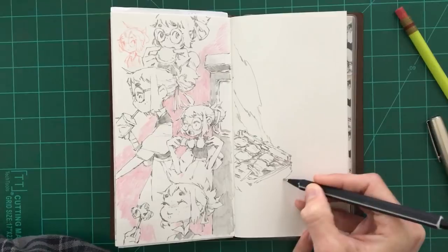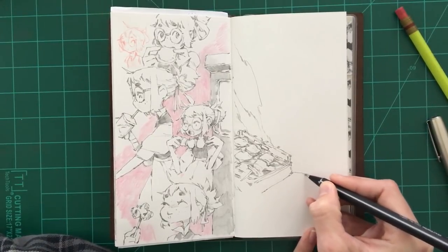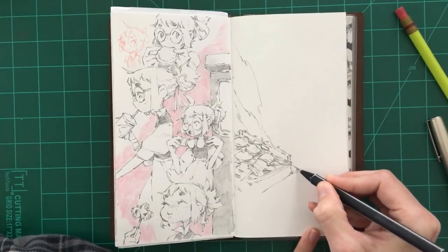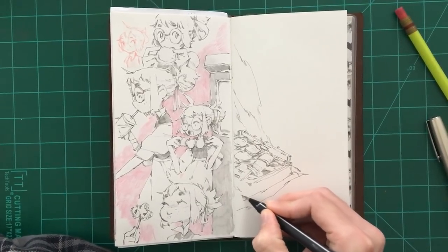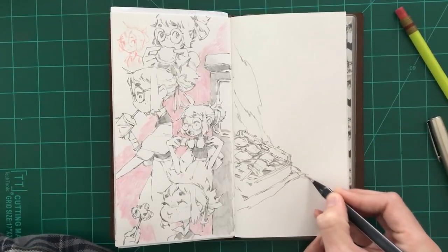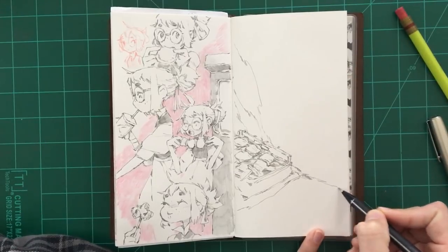Let's just draw some sort of table or something. I've got to have like a cloth on there to keep it from burning the table. I feel like that wouldn't entirely make sense, but whatever — I'm just doodling. What are you going to do about it?